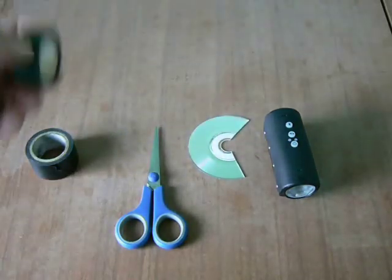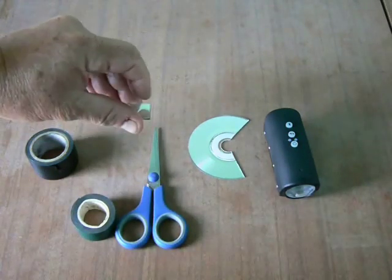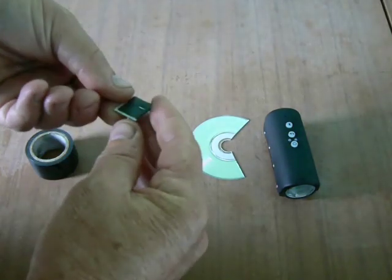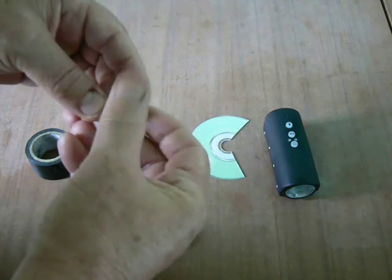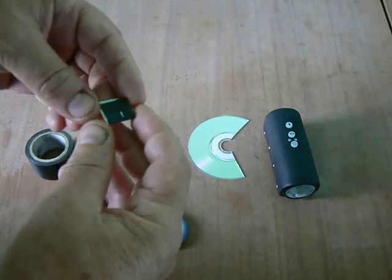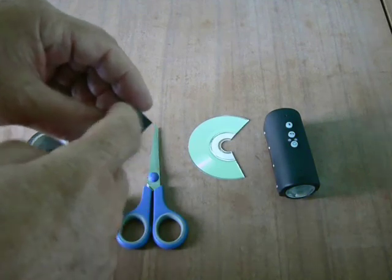The double-sided tape is used to hold on the mirror. Here's one I prepared earlier — just a small square of CD with double-sided tape on the back. What I do is put the double-sided tape on and then put my thumb on it a bit to get rid of some of the sticky. That way when you go to pull it off the quad, it comes off the quad rather than the sticky pulling the shiny bit off the back of the CD.